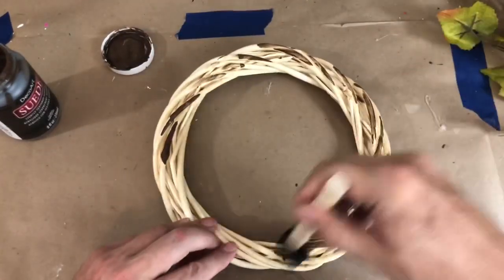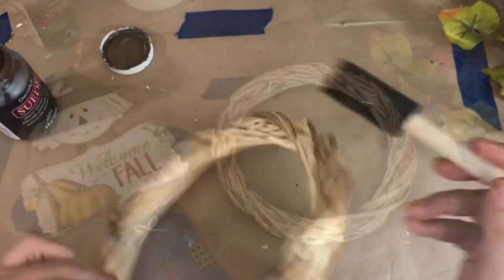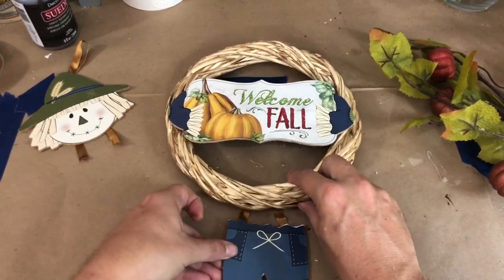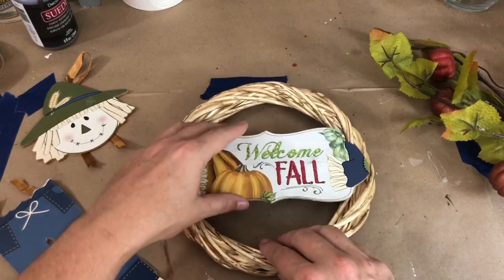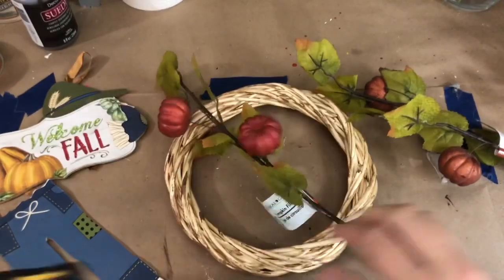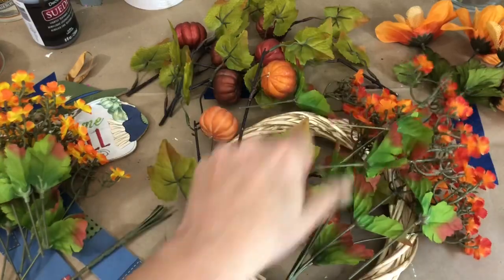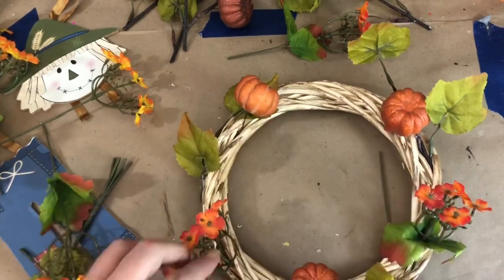First, I took some suede paint and just used it like antiquing wax and started to cover my grapevine wreath to age it a little bit. Once it was completely dry, I went ahead and chopped up my scarecrow just to make sure everything would lay out properly and get a visual of what I wanted to create. Then I put those pieces aside and started cutting apart all of the floral pieces, creating several piles.